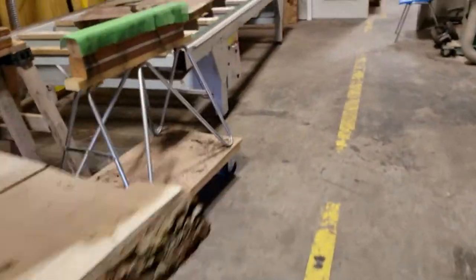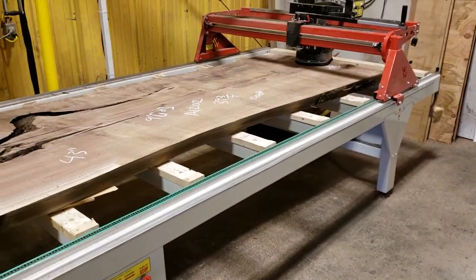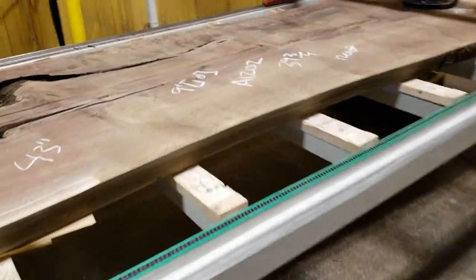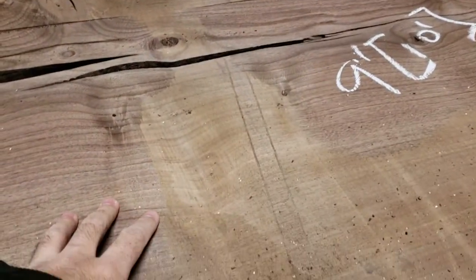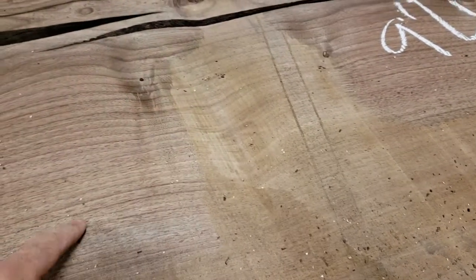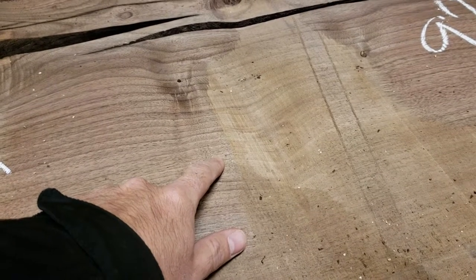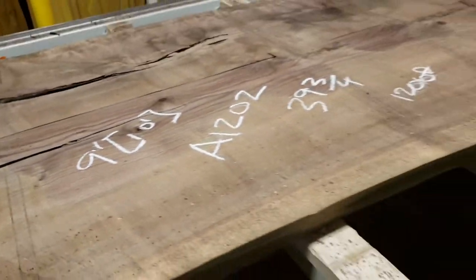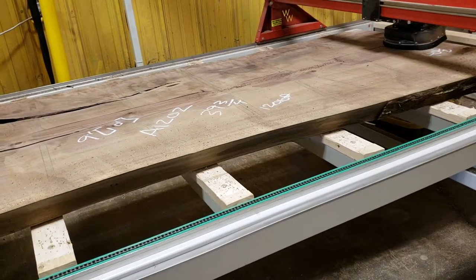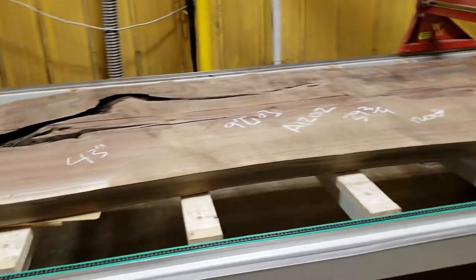We come over to our large scale Wood Whiz, which is a machine that comes out of Australia, and what this machine does for us is all of our planing and surfacing. If you look here, this is still a rough section of the wood, and then this section has actually been covered with the planer, giving you a nice smooth finish. What this machine is doing is not only planing and surfacing, but it will actually go through the sanding grits as well if we decide to use it that way.